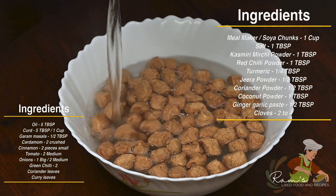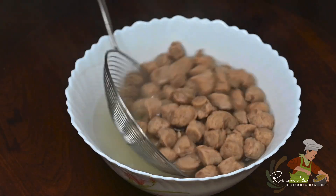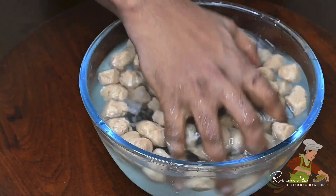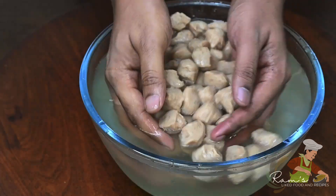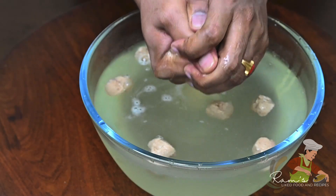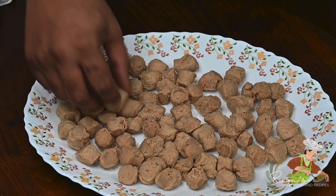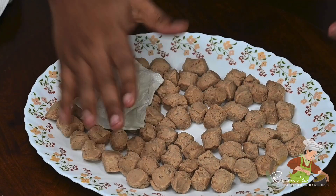After boiling, squeeze out all the water from the meal maker. Make sure all the water is pressed out completely before using it in the recipe.